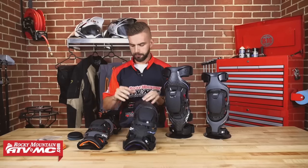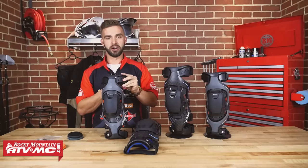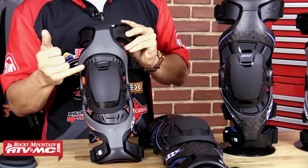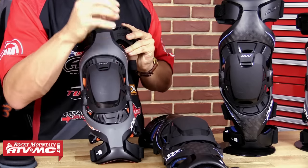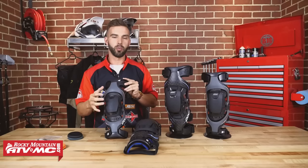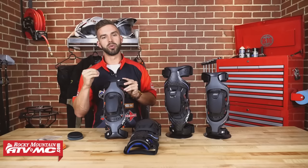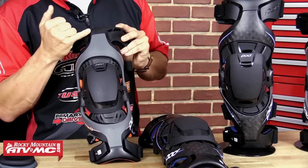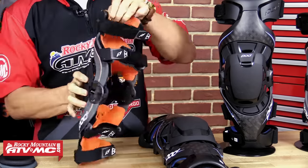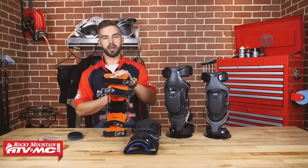So that's the K8. Next up is the MXK1 Youth from Pod — this one's for you moms and dads with a younger rider. Make sure they learn the habits of wearing the right protective gear now. Pod designed this knee brace with the same functionality and technology as the K8. You're not getting the carbon fiber chassis — you're getting the polyurethane plastic — but it's still lightweight, still rigid, still protective. Pod knows kids grow up quickly, so they made the lower and upper leg cuffs interchangeable so this knee brace grows with your kid. Same design, same great technology, just made for a youth rider.